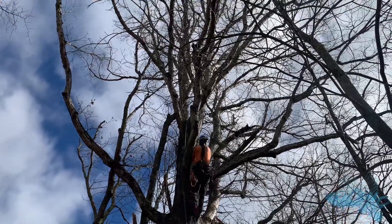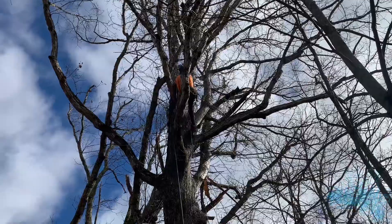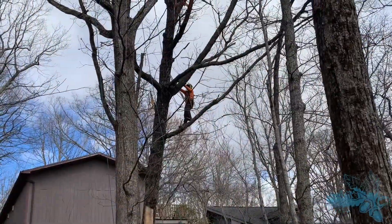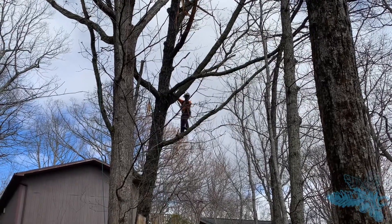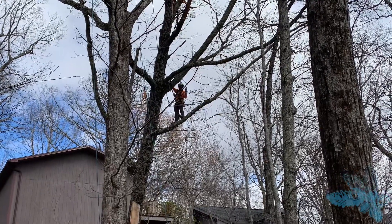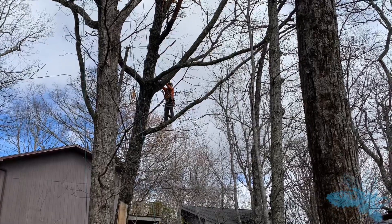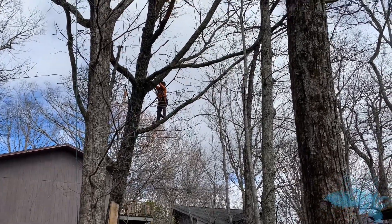I was pretty nervous about this one — there was nothing easy about it. Every other company the client had talked to had refused to take the job without a crane. I didn't think a crane would help us a whole lot regardless, and it was also going to add like two thousand dollars to the bill. Even with a crane this was such a tangled mess I just didn't see how the crane would really accomplish much, so we came up with a plan to tackle it with no crane.